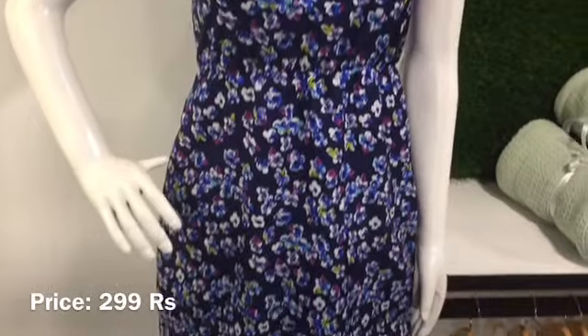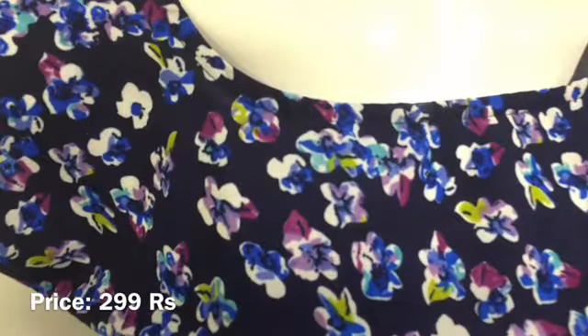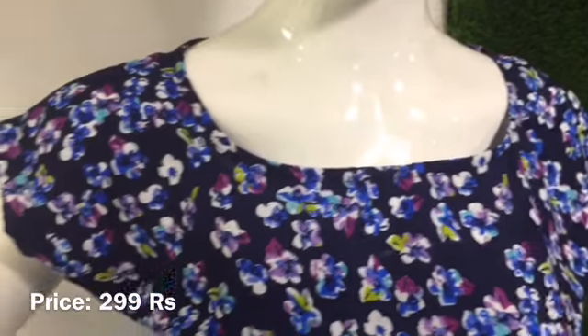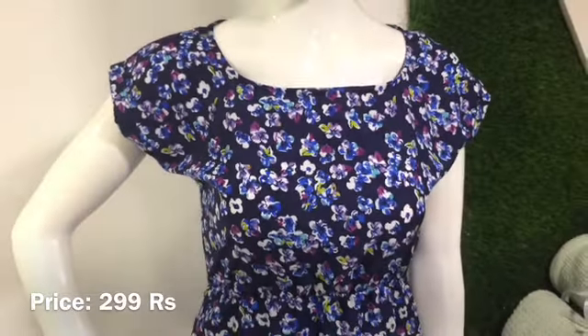This is a top priced at 299. It has a deep board neck, an extension sleeve, and no extra cutting. This is a directly cut top.